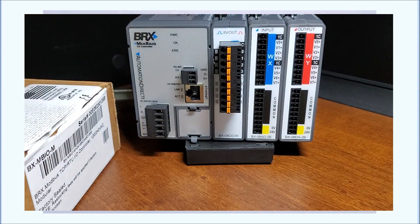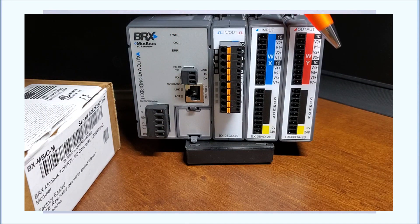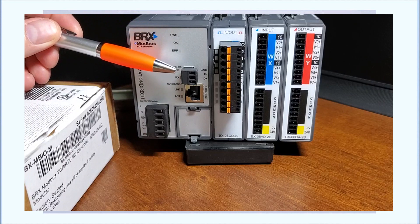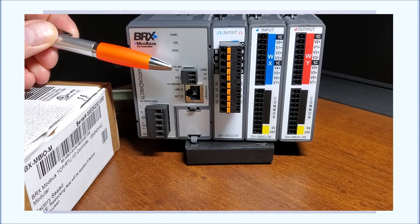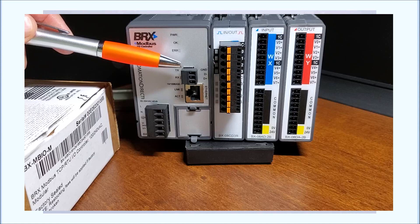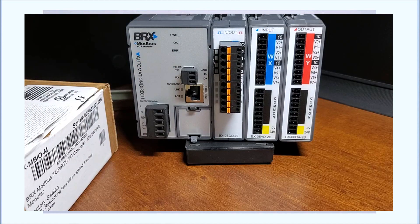We can actually have eight of these different expansion units attached to this Modbus remote I/O unit. Speaking of Modbus, we do have those two connectors. The RTU is our serial connector, which is RS-485, and 485 will transmit at a maximum speed of 112,200 bits per second. We can have up to 31 of these units remotely — so 31 units each with eight cards connected to that unit as a system. Through Modbus TCP, we can have up to 247 of these units connected to a system.